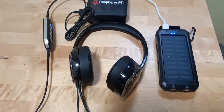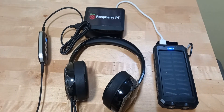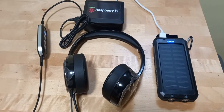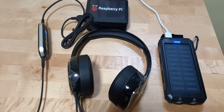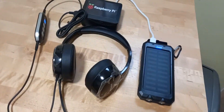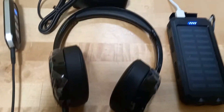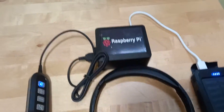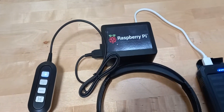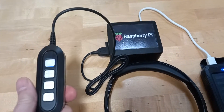Hello guys, just thought I'd give you a quick video of an AllStar radio-less node. This is actually running on my phone at the moment, tethering. So that's what it looks like — you got a Raspberry Pi 3, a nice lovely headset with sound card that plugs into the USB.